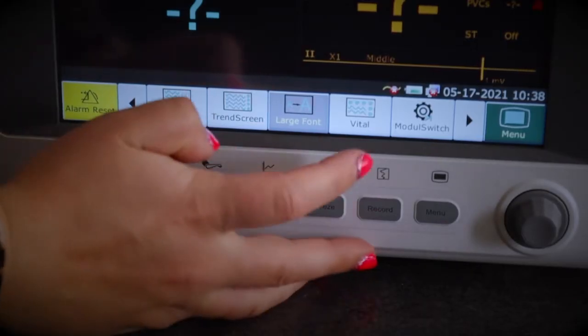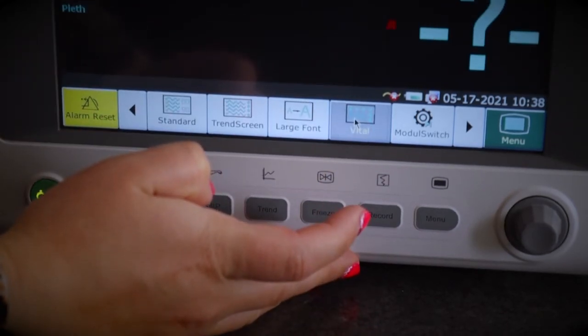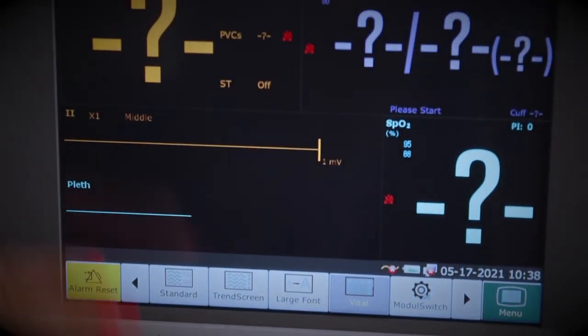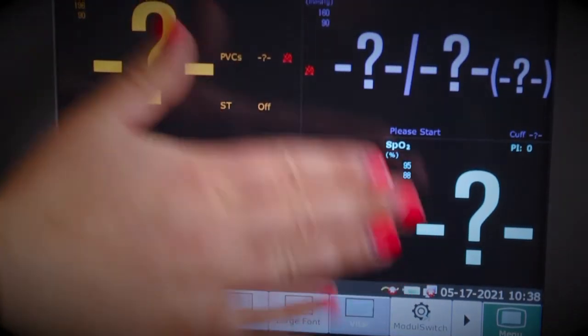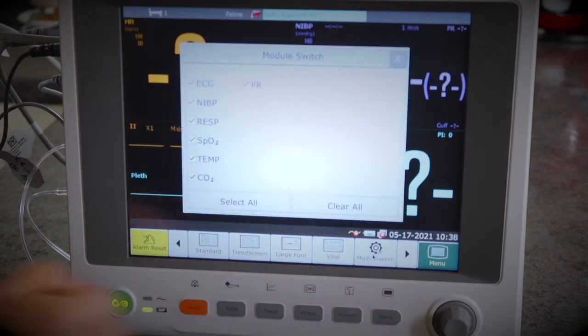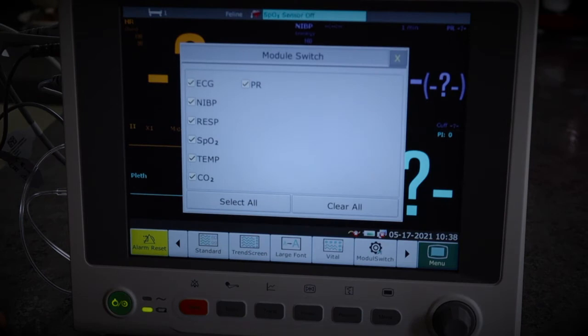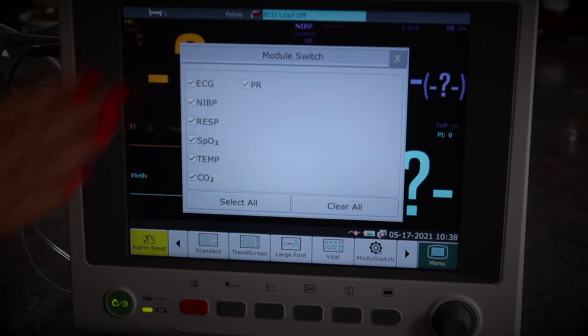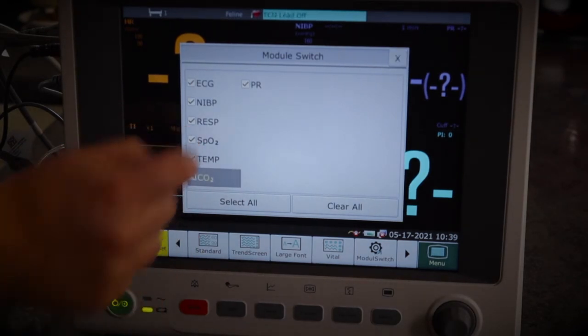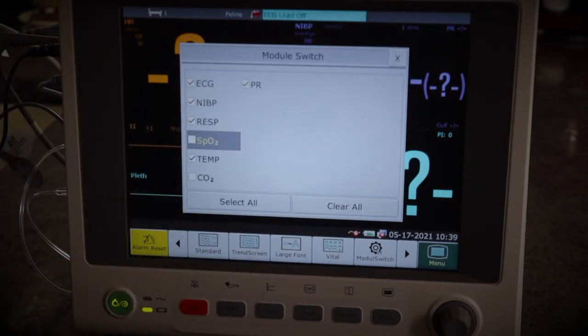We have vital — clicking it brings up just the vitals, not every single parameter. In the case of this machine, it shows heart rate, SpO2, and non-invasive blood pressure. Next along is module switch. Clicking it lets you tailor the standard screen to what you want to see. If you have everything ticked it shows everything, but if you're not using SpO2 or the capnograph that day, you can untick those and set your standard screen exactly how you want it.